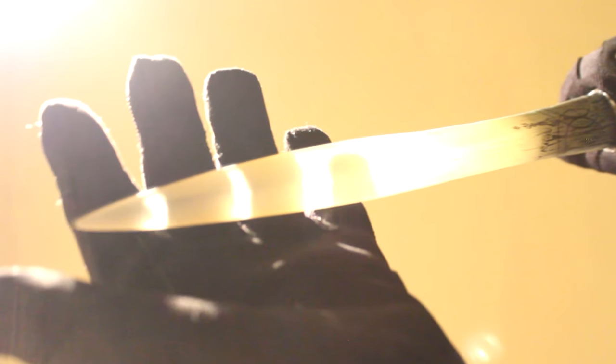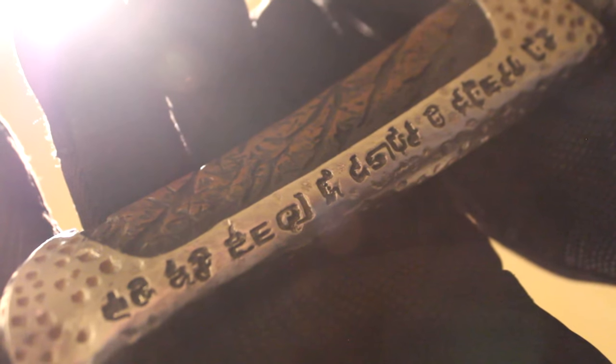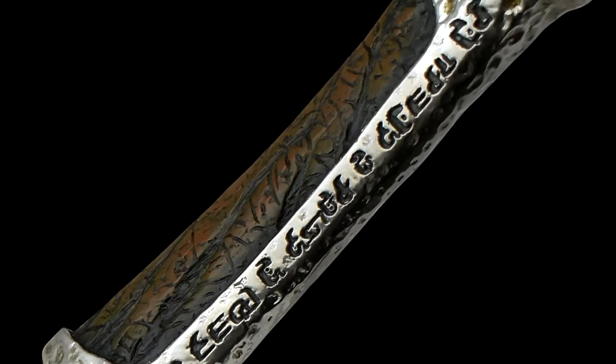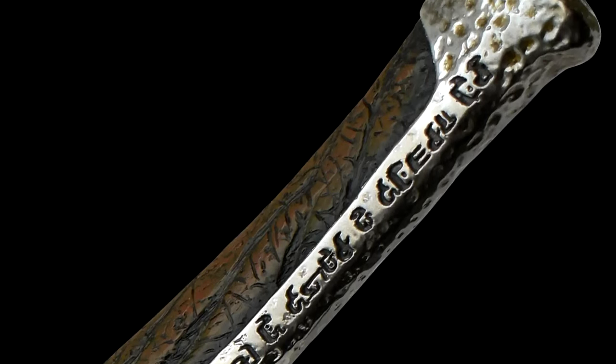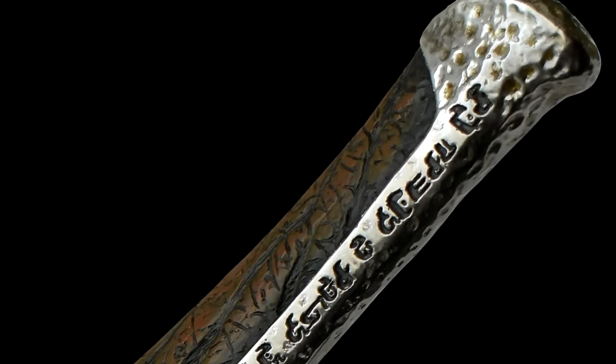One nice detail about the blade is that it is see-through, mimicking that of a bone, which makes it more realistically the tooth of Shai-Hulud. On the hilt you can see examples of Chakobsa, the language of the Fremen included in the Dune movie. The language is somewhat reminiscent of Arabic lettering, and the silver of the hilt is meant to appear like metallic material.